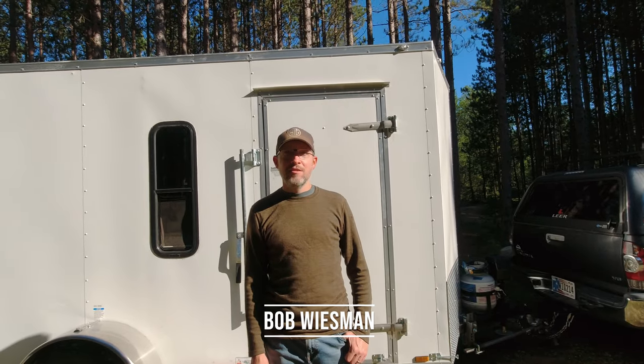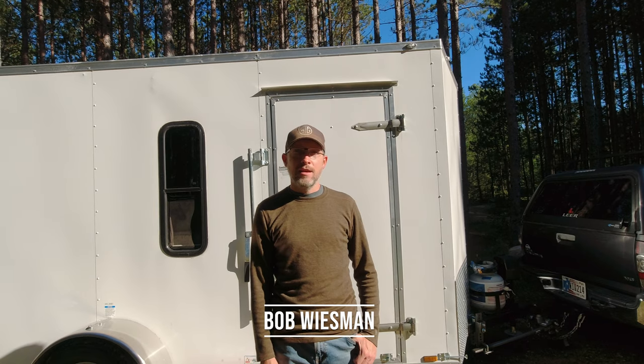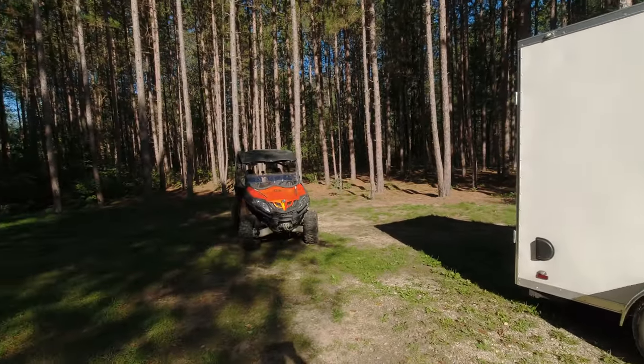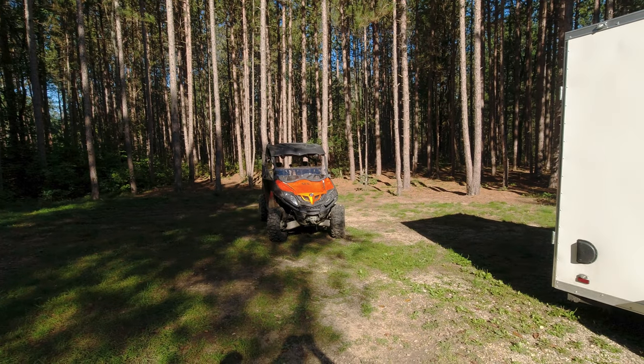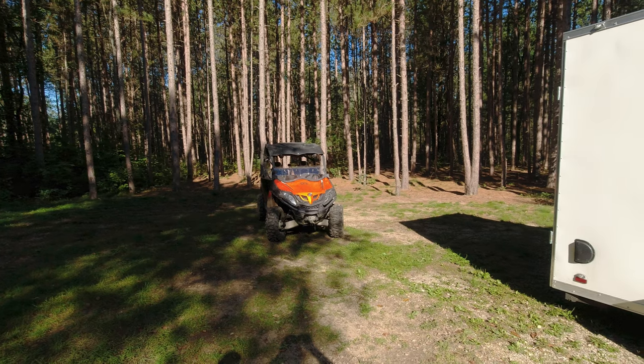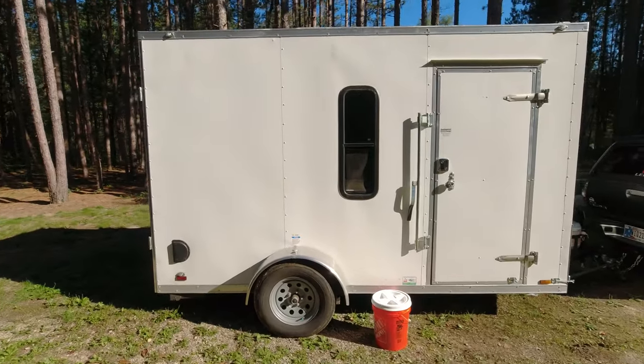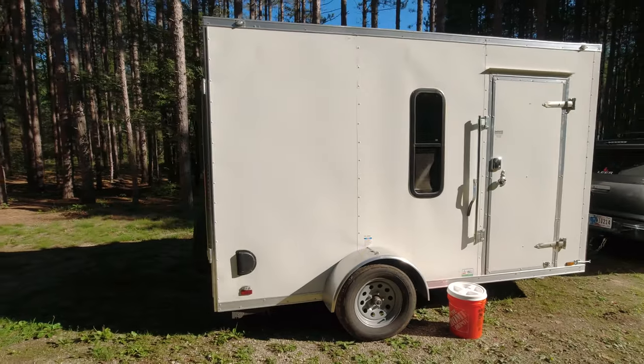Hello YouTube. I just wanted to show you my trailer that I converted into a camper slash toy hauler. You can see over there is my side-by-side that I'm actually hauling, so this cargo trailer had to be one that could fully collapse down to fit that in. Let me tell you a little bit about this trailer.